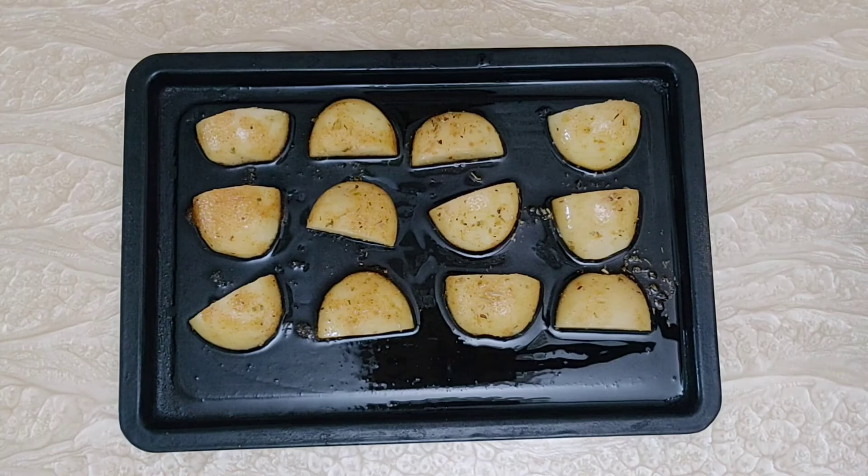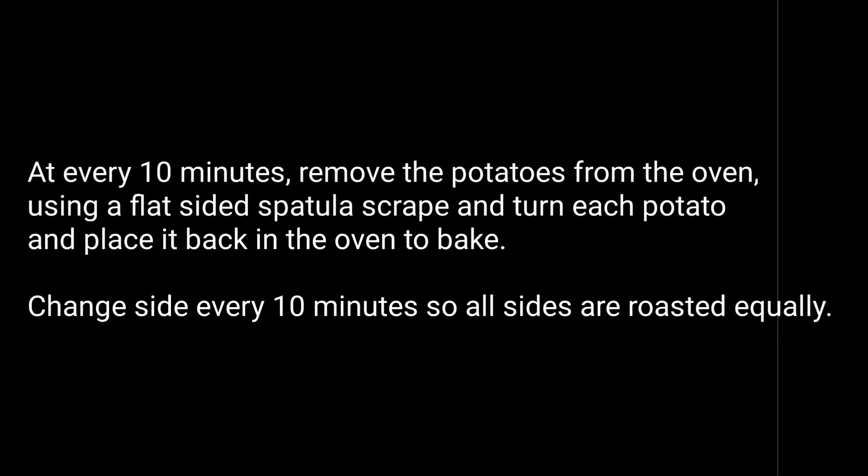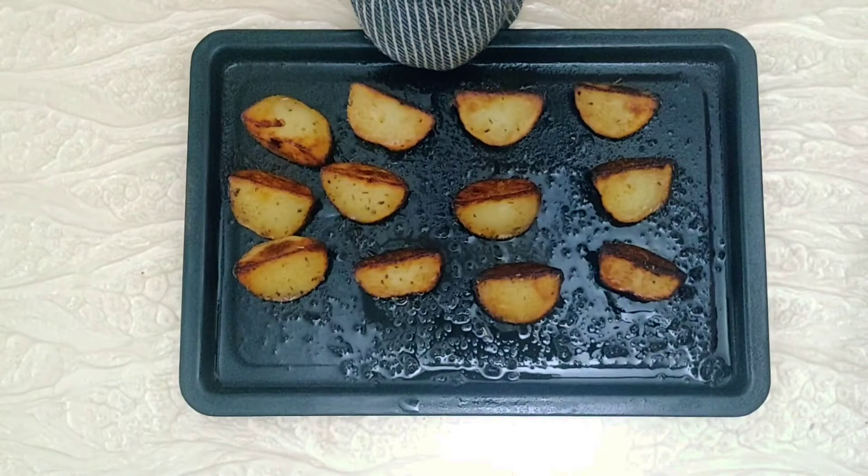Roast the potatoes, checking them every 10 minutes. Every 10 minutes, remove the potatoes and using a flat-sided spatula, scrape and turn them so they get well roasted on all sides. The goal is a crisp skin on the outside and fluffiness within, so we will do our best not to mess up the crispy bits.